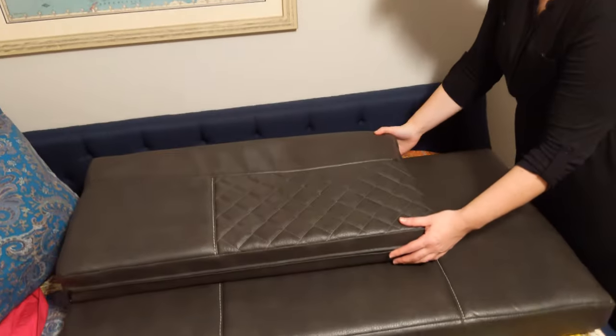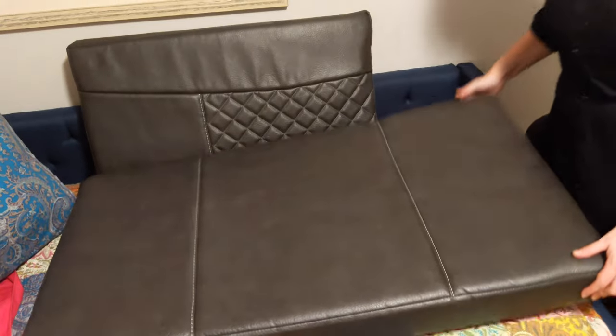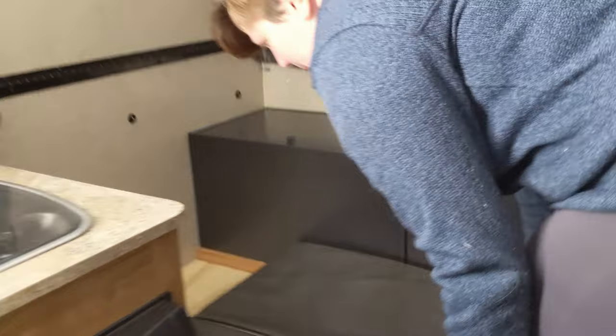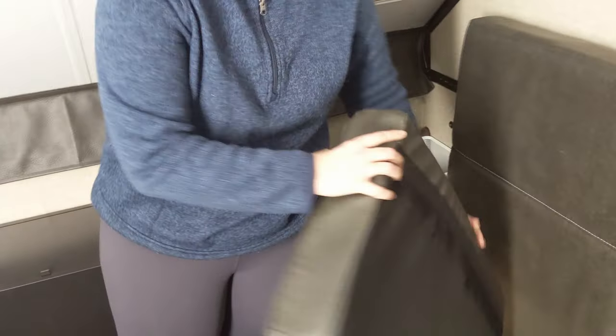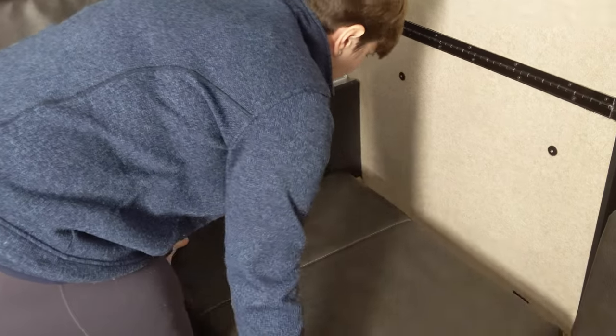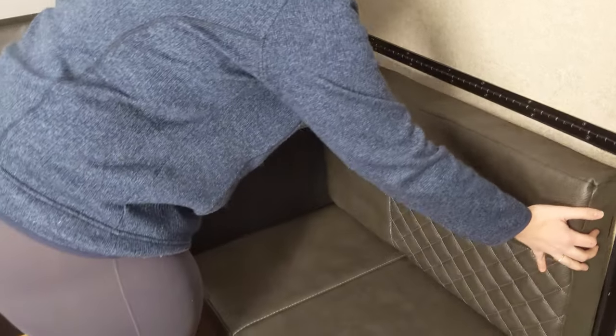We wanted to keep this video concise so we're not going to show the other cushions, but if you have any questions about anything you've seen feel free to leave a comment below and we'll get back to you. Once we finish the other cushions, the managers come in to inspect our work and then we're ready to put them in the camper. And here we go — one cushion in, two, three, and our last one.